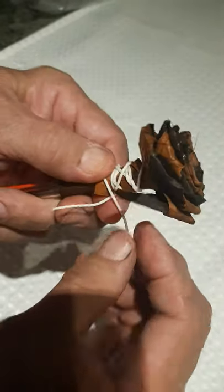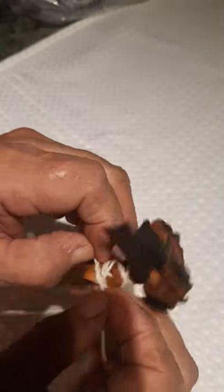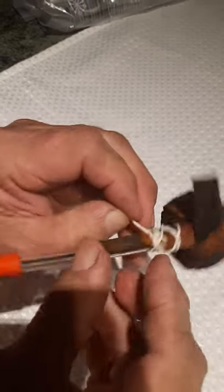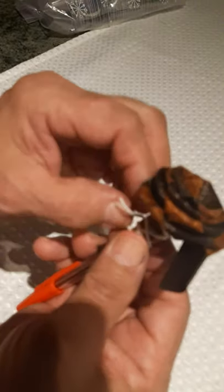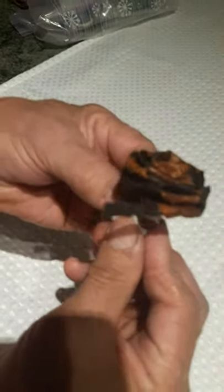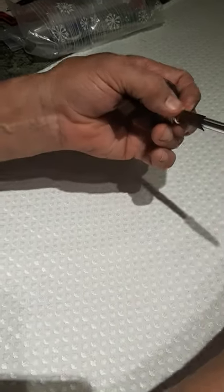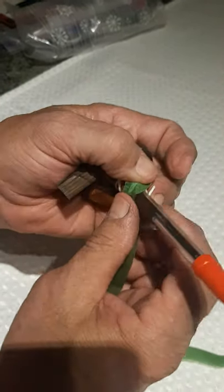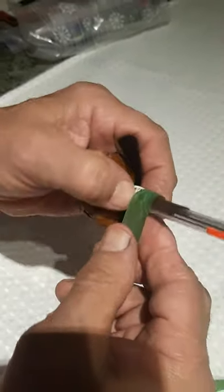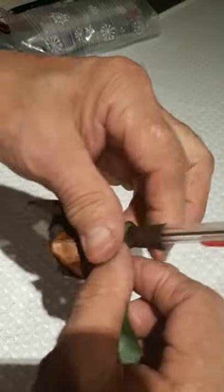Go right to the bottom — that'll be the last knot; it's not a knot, it's just a tie. Now we'll just tuck those around till they come together, then grab our green tape and start wrapping this to hide our string.